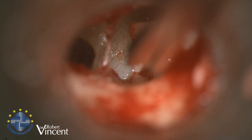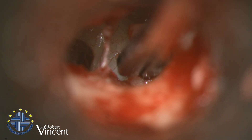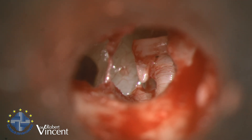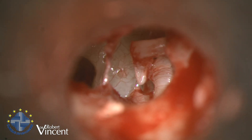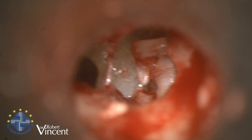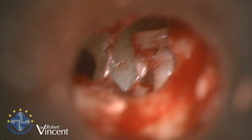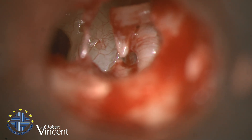First I will cut the stapes tendon. The exposure of the posterior crus is not so bad.